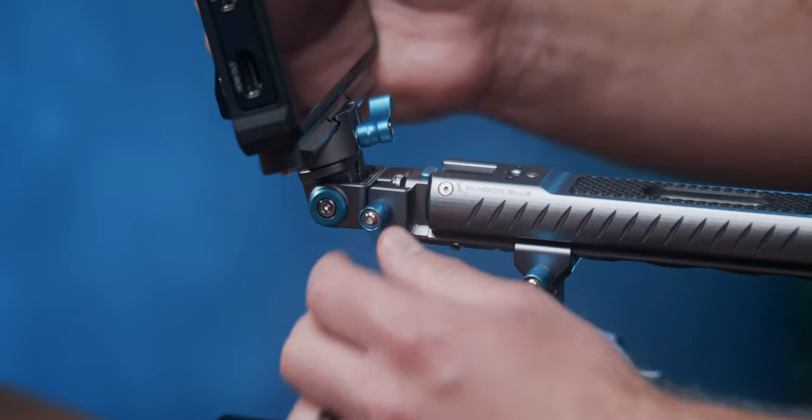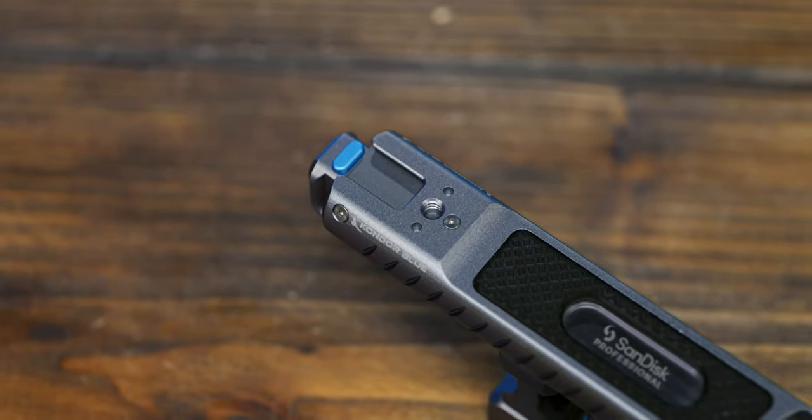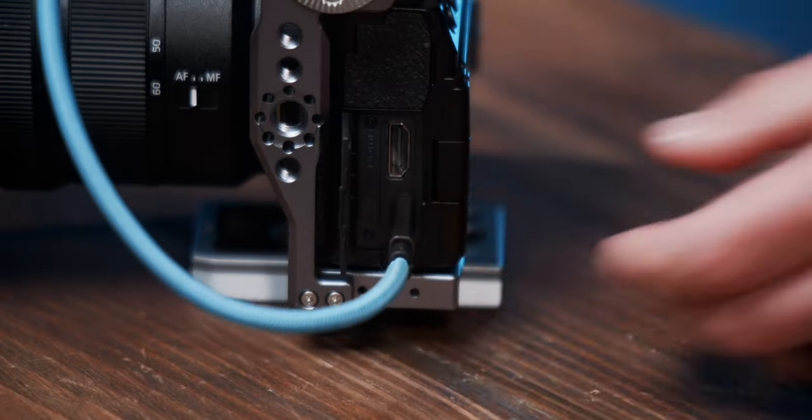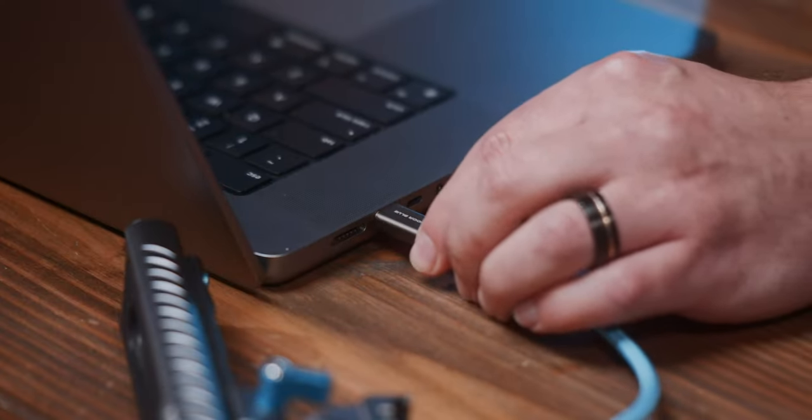Other accessory mounting options include a cold shoe at the front and a quarter-twenty with Arri locating pinholes on top. And once you're done recording, all you have to do is unplug it from your camera and plug it straight into your computer to transfer your footage.